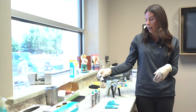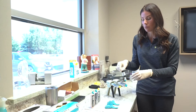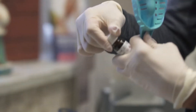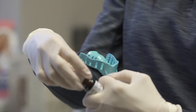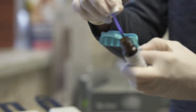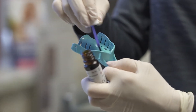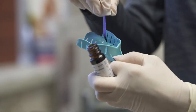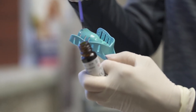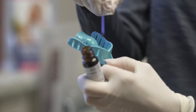Number two in this process: you want to make sure that you have a tray adhesive. This adhesive is applied to the tray for the heavy body to stick to it. Take your tray adhesive and paint on a thin layer of material inside the tray, so that the heavy body doesn't pull off.